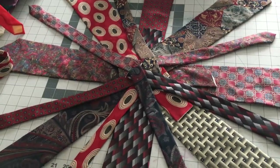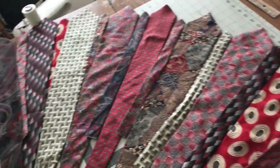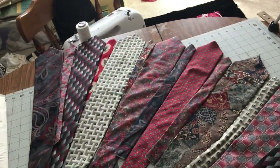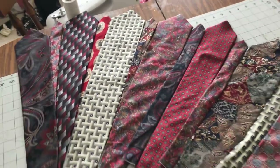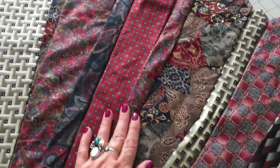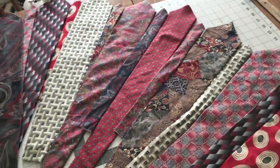All right, on to the next. Here's another way I laid it out. Of course, I would need a bazillion more ties. I don't know, unless I tighten it up a little. But anyway — the ties, the ties that bind.